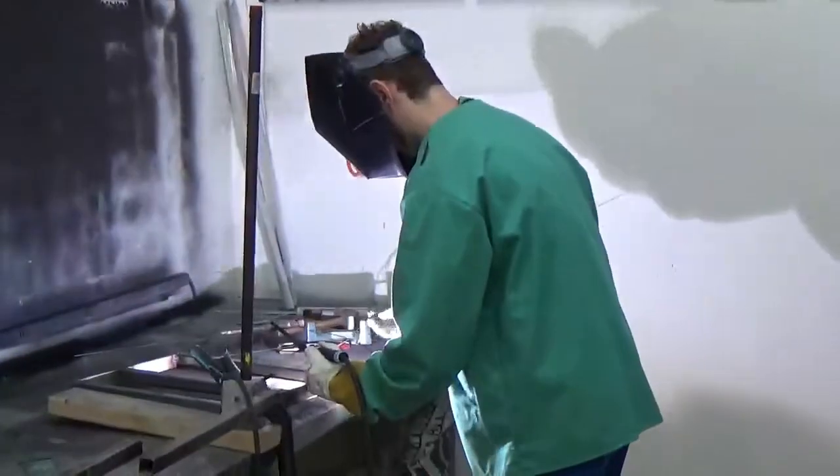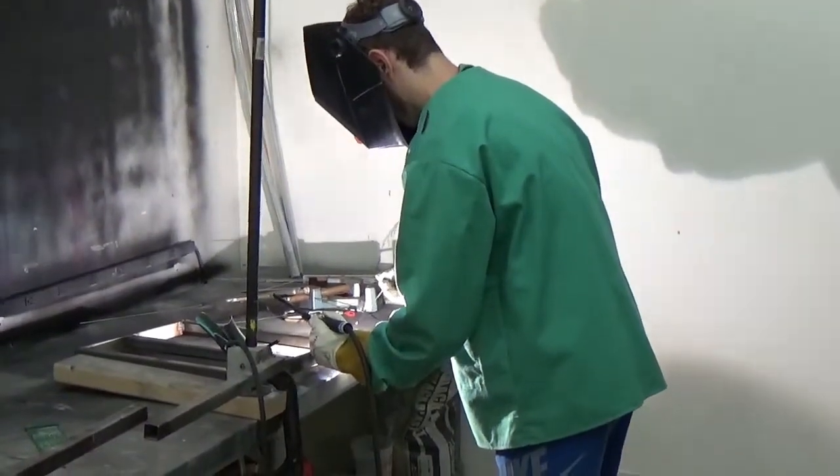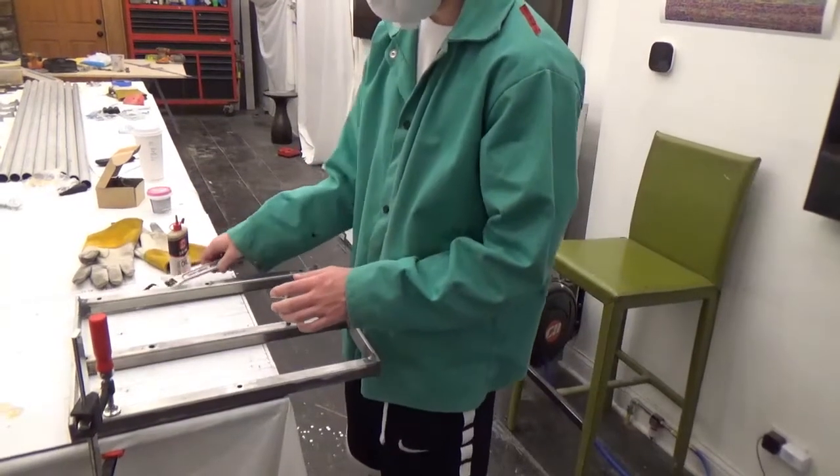I had learned to TIG weld years ago and it came in handy when it came to welding the pieces of the tailgate together. Now I had to tap the holes for the collimation bolts.